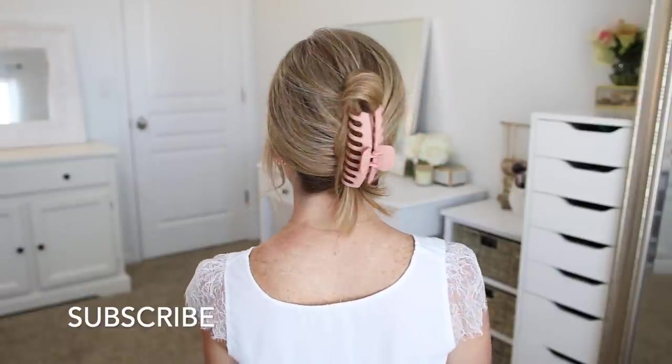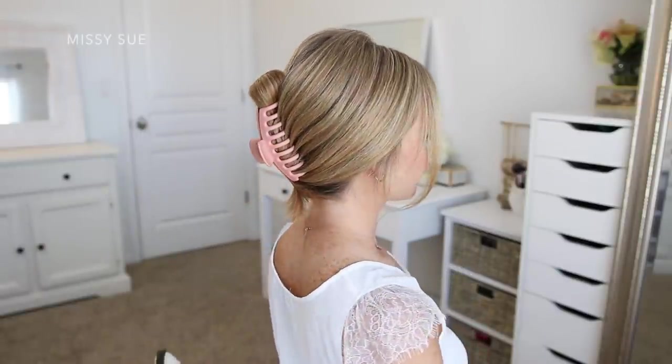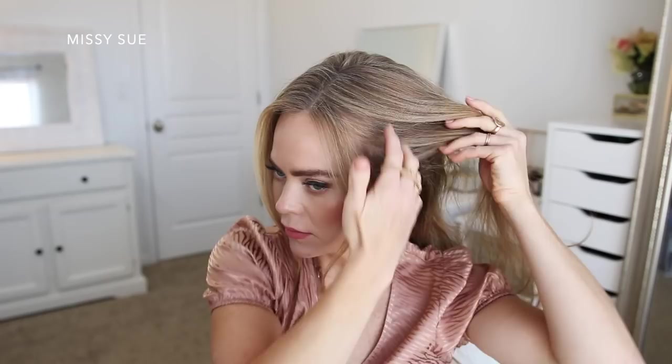This is a great way to get your hair up and out of the way, especially when you're in a rush or on the go.